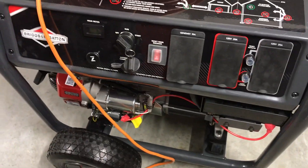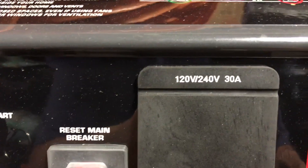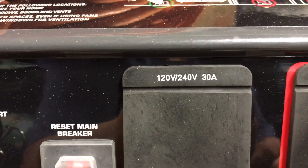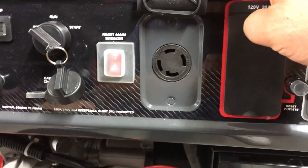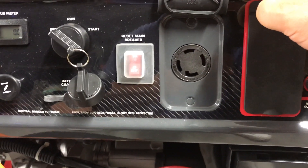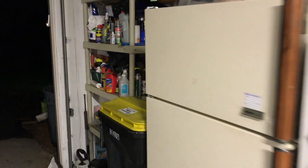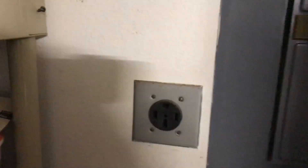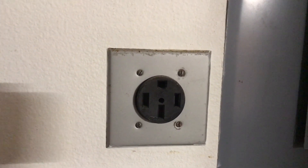Alright, so here we are at the generator. And you can see here, if I stop shaking the camera around, it's got a 240 volt 30 amp connector. What that looks like is right here — it's a four-prong twist-lock 30 amp plug. I need to go from that plug over here to my generator plug, which is a 50 amp four-prong plug.